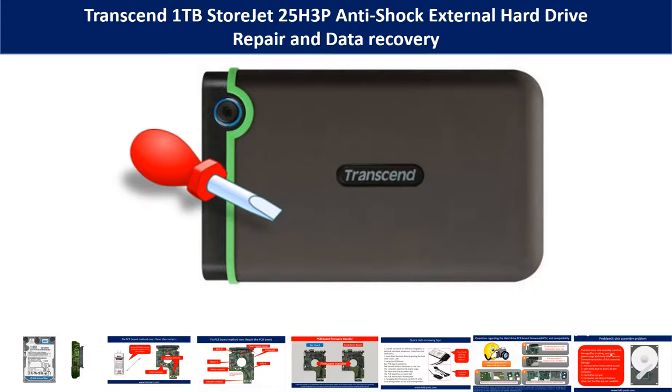Hello there. In this video, we are going to talk about Transcend 1TB StoreJet 25H3P anti-shock external hard drive repair and data recovery.